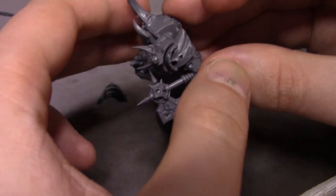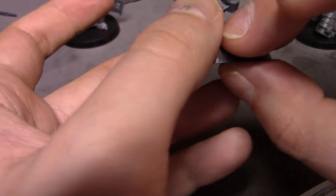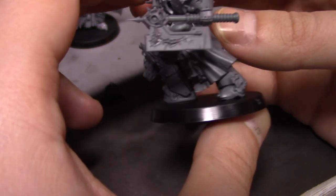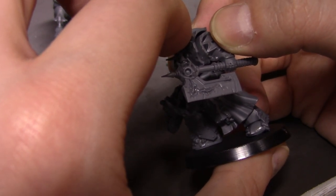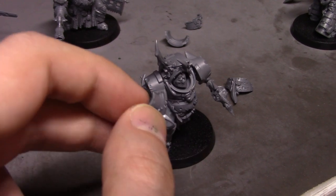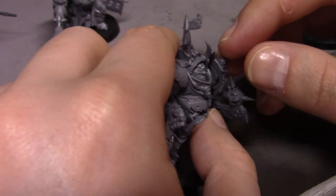Oh my gosh, this arm is coming loose now — what the heck with these kits. I did the Imperial Knight assembly, I think it's like the Canis Rex or another one, and I was so completely incredibly negative throughout that entire video — just swearing up a storm because of how poorly designed that kit is. I decided against putting up a build video of it.